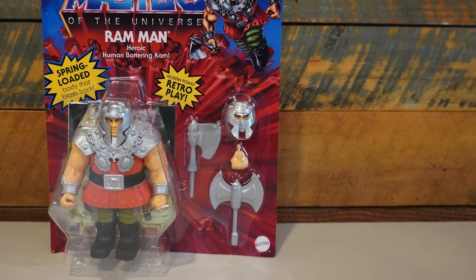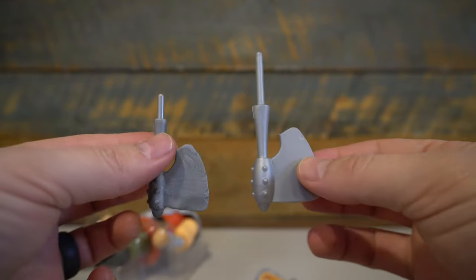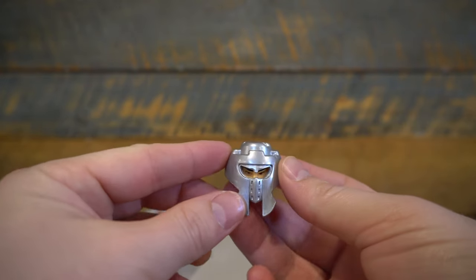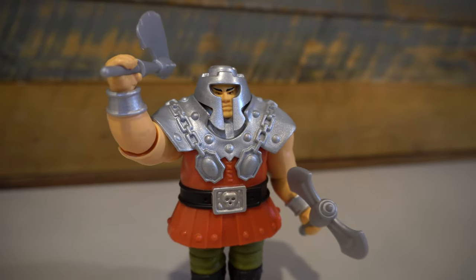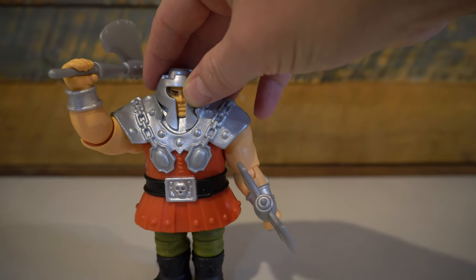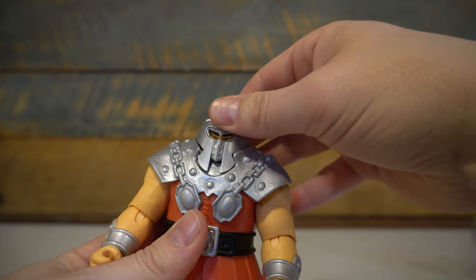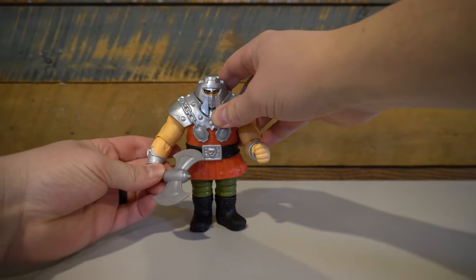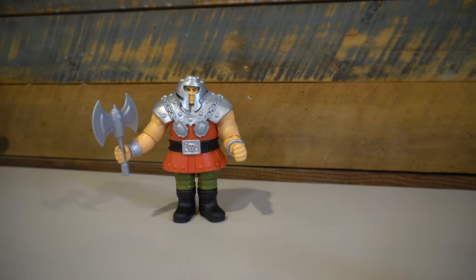Deluxe figures come with a lot more accessories, and this one is no different. We have his classic axe, which matches the vintage one pretty closely but is a lot bigger. We also have a sweet double-sided axe, which looks great as well. We also have two head sculpts: his classic one where you see his nose and mouth, and an additional head sculpt that has a guard over his face. They both look good, but I prefer the more vintage-looking one — I think it looks better and is more nostalgic. I also think it actually has more movement since the sides of the mask are more movable without the mouth guard covering it. So I'm going to opt to stick with the vintage-style head sculpt. But still, it's neat that you have multiple options to choose from.